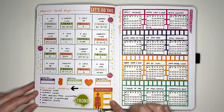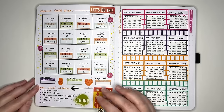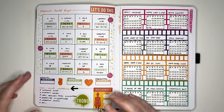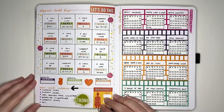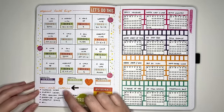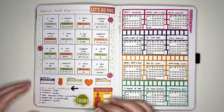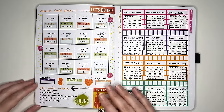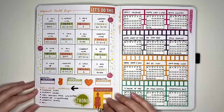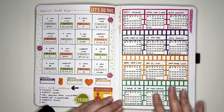The next idea is NSVs — non-scale victories, or milestones that aren't related to your weight. These could be changes in clothing sizes, improvements in your energy level or mood, or how many new healthy foods you've discovered. Just anything related to not the scale. An idea I personally love is monthly challenges — a different health-related challenge for each month of the year.